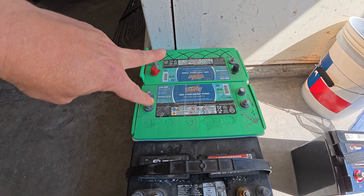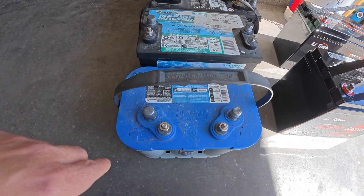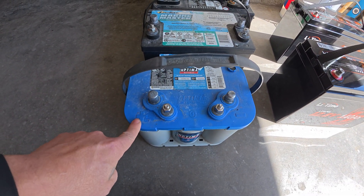Go run to the store, use those two as core charges, get two more of these — one for cranking, one for house battery.